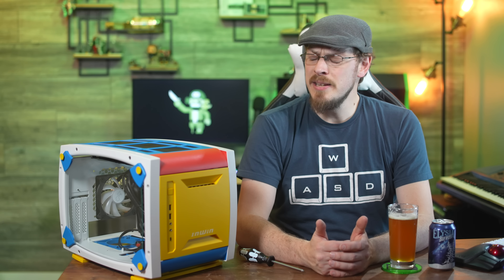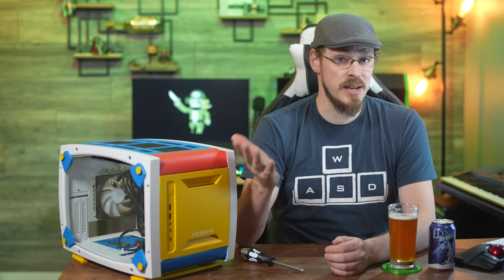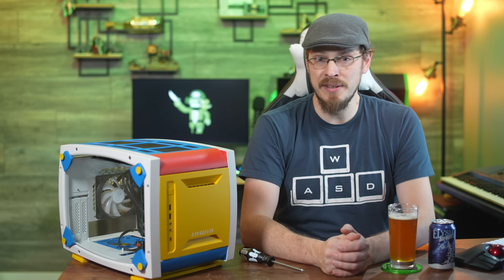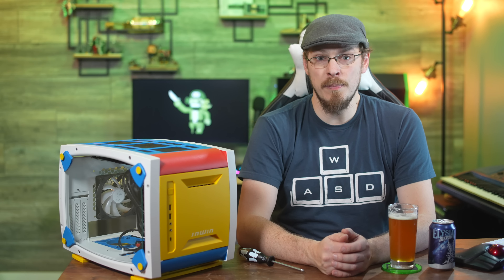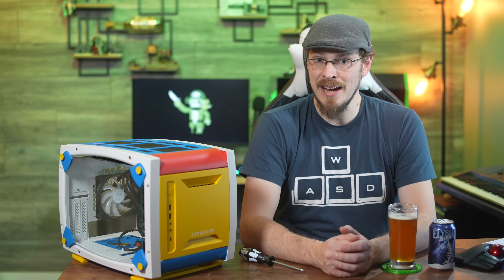On the table next to me is the NWIN Explorer, a mini-ITX case that is colorful, functional, and has plenty of room to build in. And in just a little while, we're going to be building its older brother, the NWIN Air Force, a mid-tower ATX case.